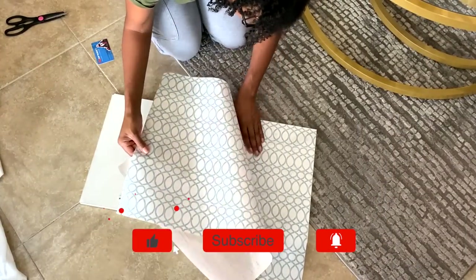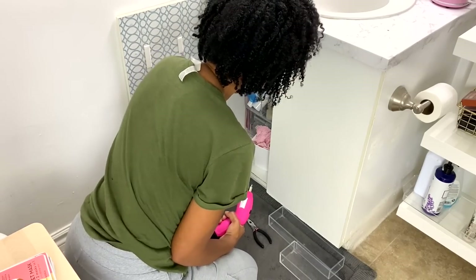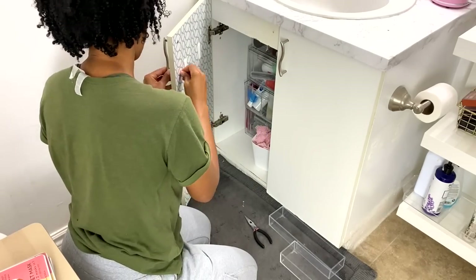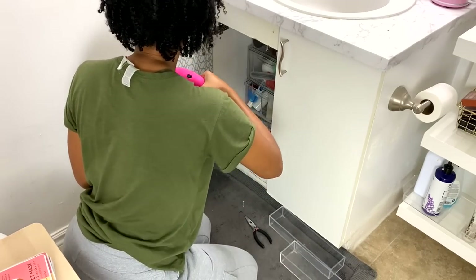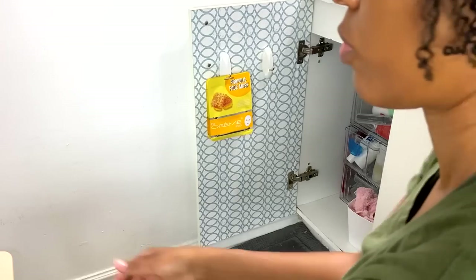It was seamless. And remember to hit the like button and subscribe if you haven't already. Alright, so once my contact paper was secured to the door I added my hardware back, and I put my command strips back on — see how nice and neat it looks, like it was just meant to be.